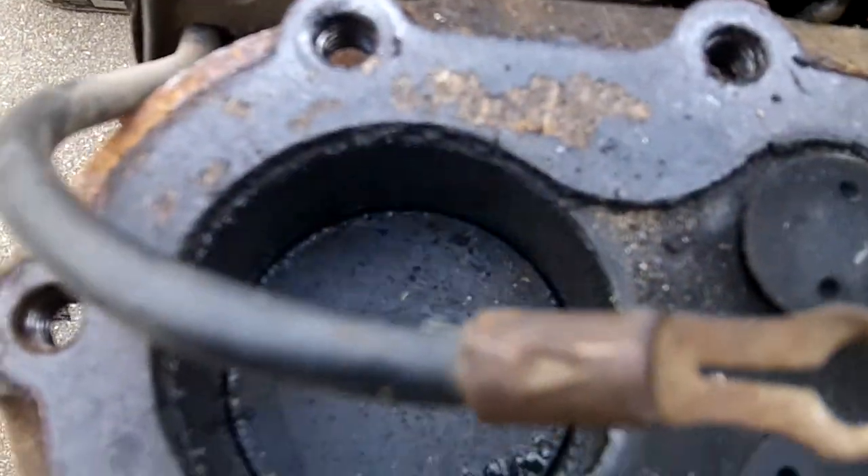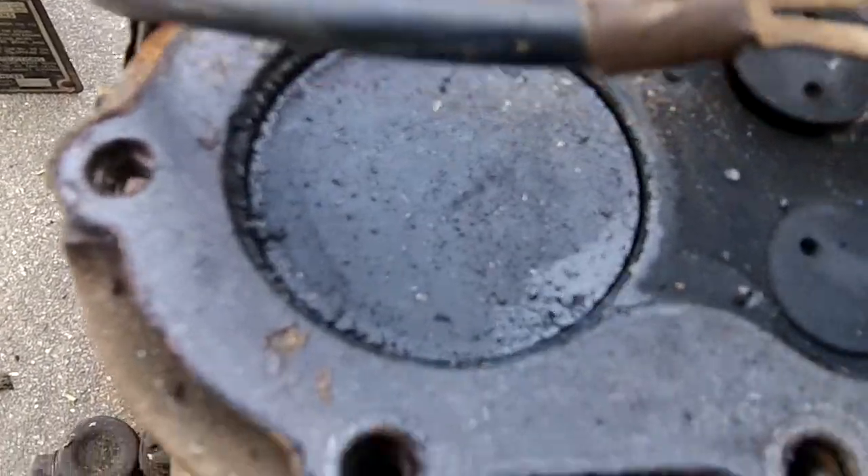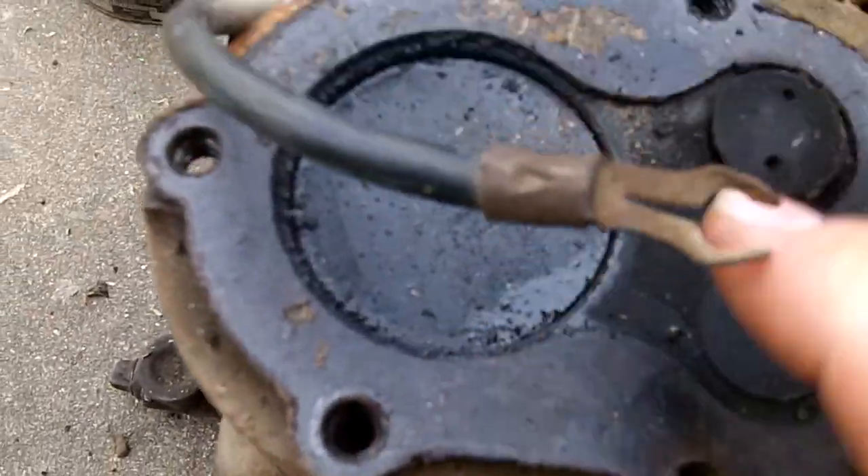I'm guessing this is definitely one and a half to two horsepower. That's a really small piston — you get the point how big it is.